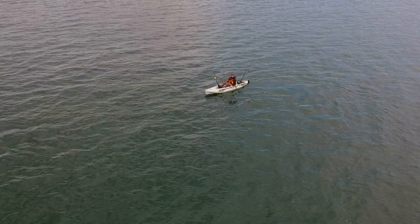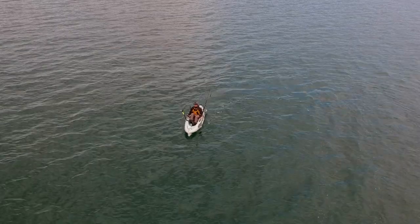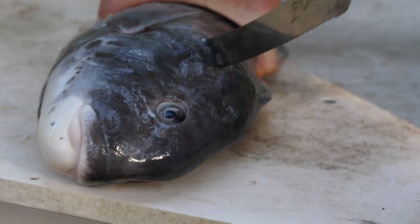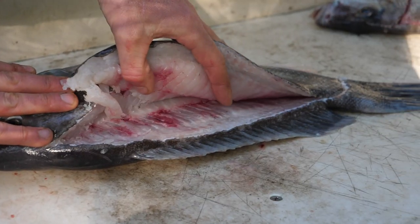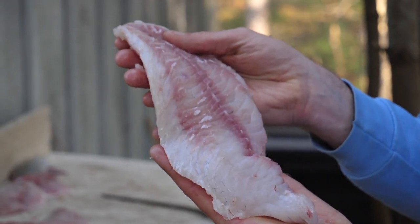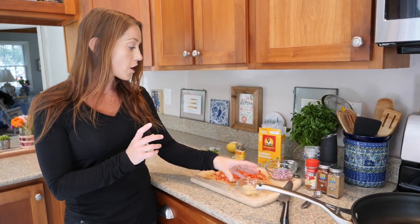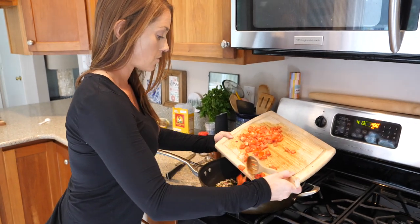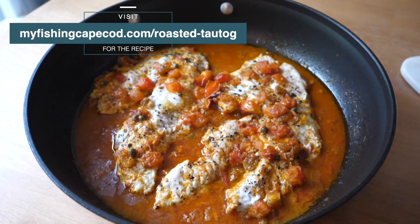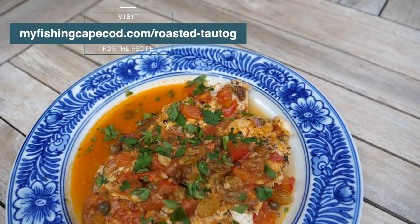With a keeper tog on board my kayak, I decide to make a paddle back home. Tautog are a good eating fish, and if you do a nice job cutting them up, you can get a really nice white fillet. For dinner, Lauren decided to make a Mediterranean roasted tautog. Lauren used red onions, chopped tomatoes, minced garlic, cumin, and other spices. You can access the entire recipe right now by going to myfishingcapecod.com/roasted-tautog.